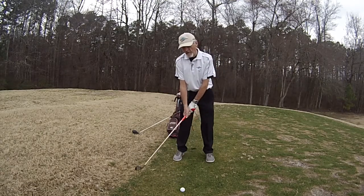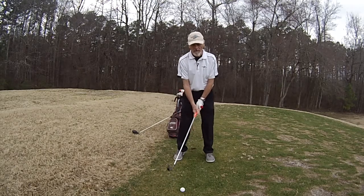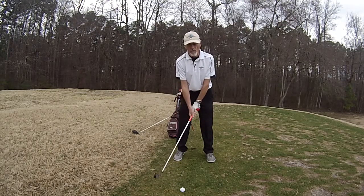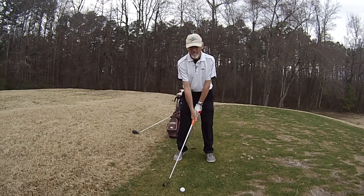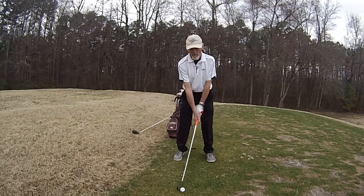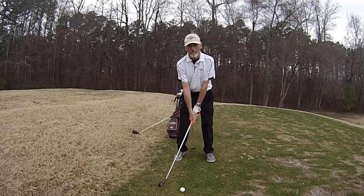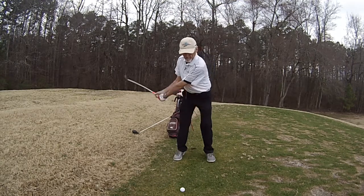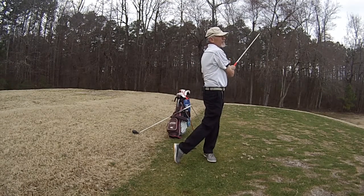Seems silly, but it's such a small thing. I think it takes out a lot of the wafting around and takeaway problems that a lot of people have — that initial takeaway from the ball. It cuts that out, and it cuts it by half actually. Somebody said the first 12 inches of the takeaway are the most important. Well, if you move it back there, you've already cut out half that problem, because you're already starting from a really good position.